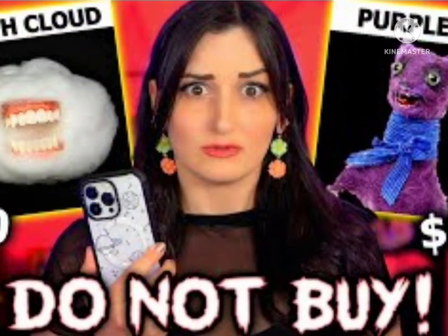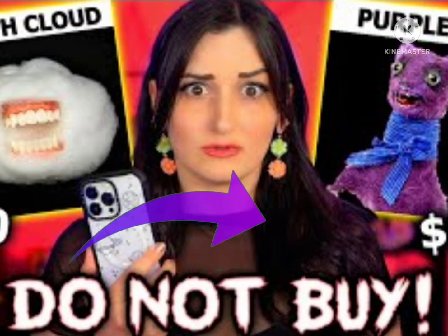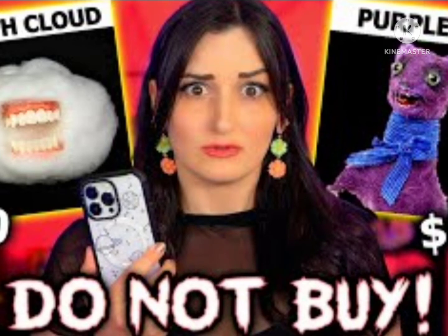Hello everybody, welcome back to Calcysport TV! Today we are going to be making a mouth cloud. I know what you're going to say — you're going to ask, how are we going to make a mouth cloud? So today I will show you. Yay!